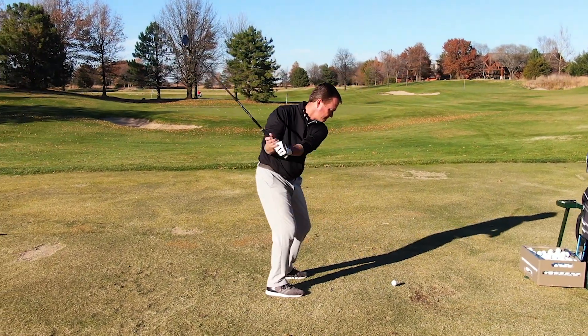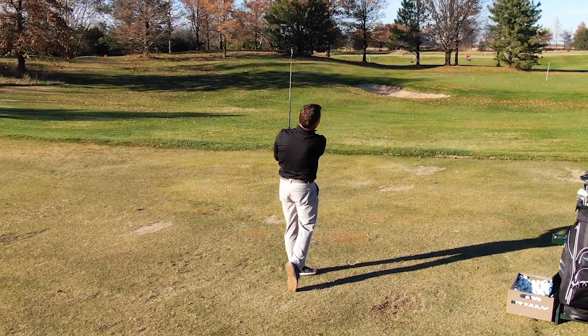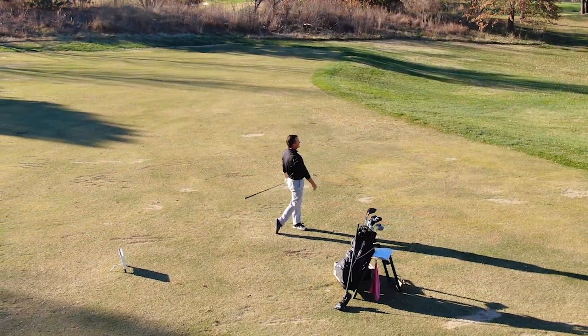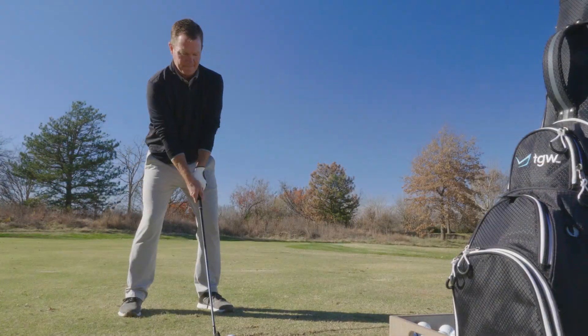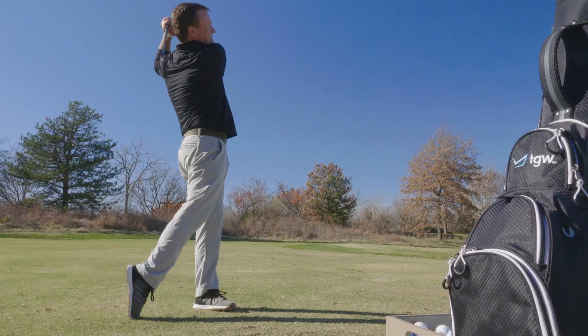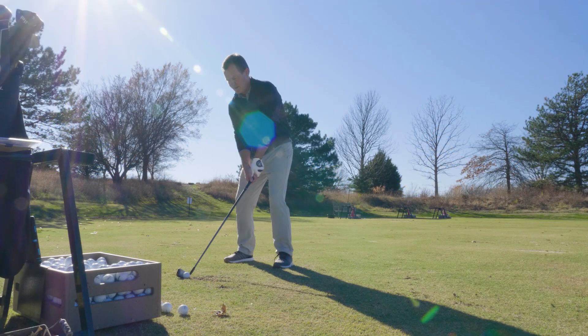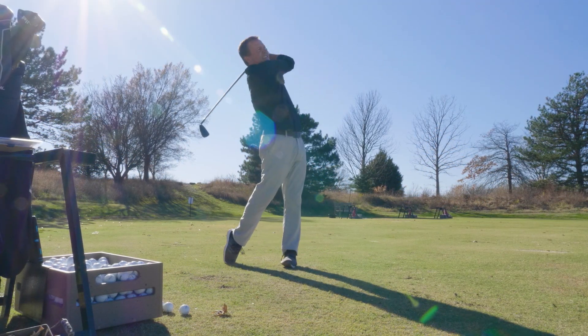The G425 crossover irons are designed for more distance in your long iron game and more forgiveness. A lot of times players get to their long irons and find that the gaps tend to shorten, and the G425 crossover irons are going to increase those gaps.